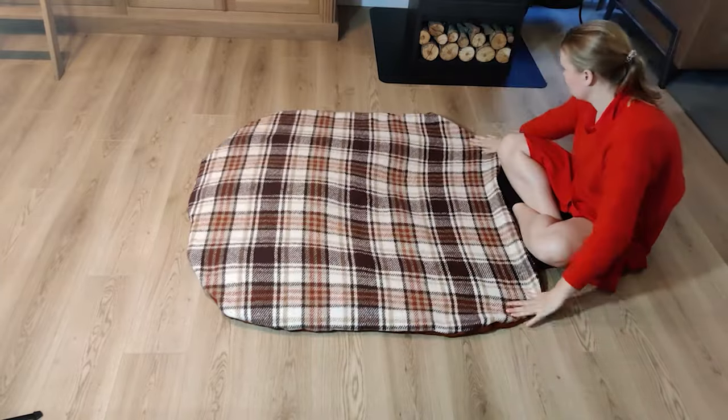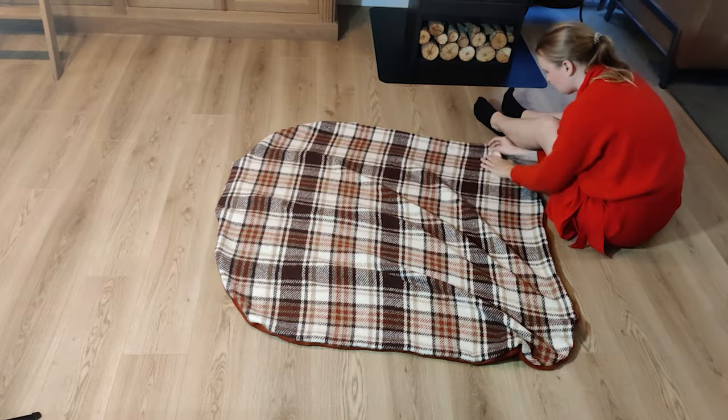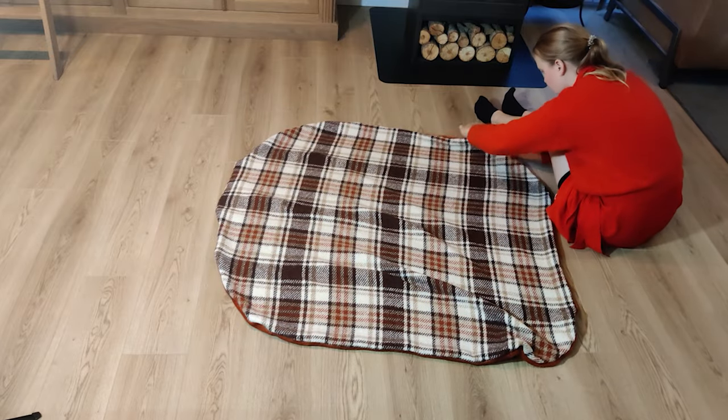After this I turned it around and fiddled with the corners to make sure that they were perfect.